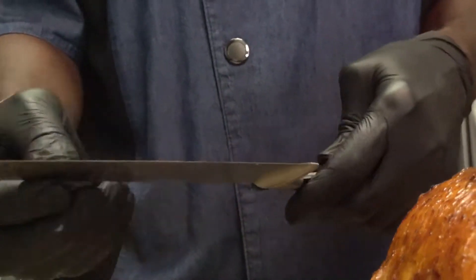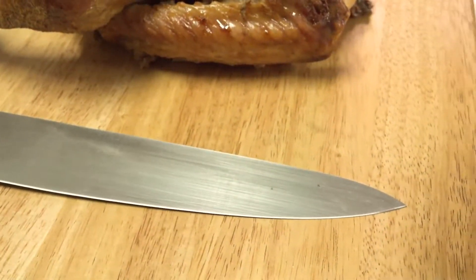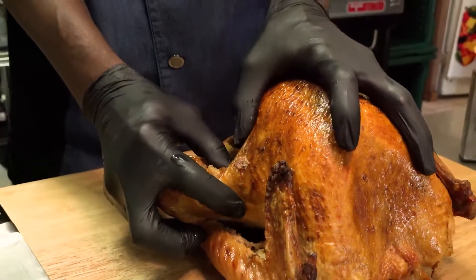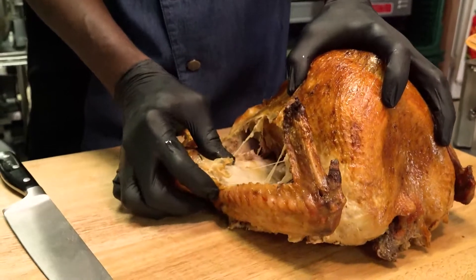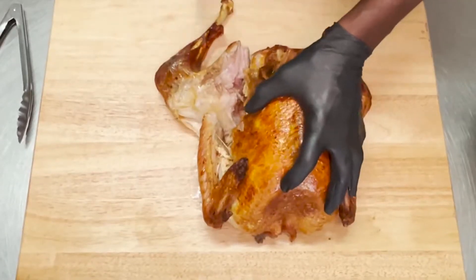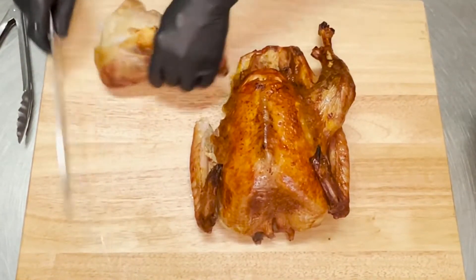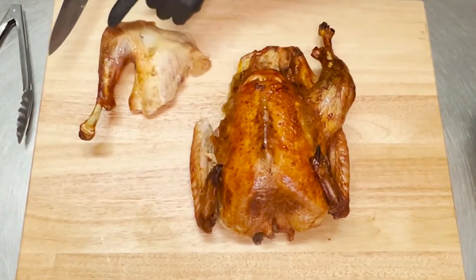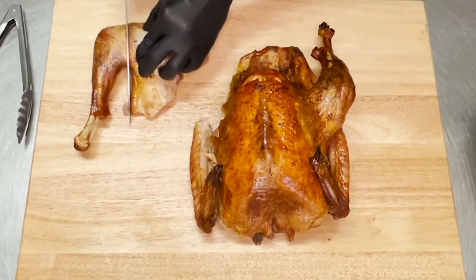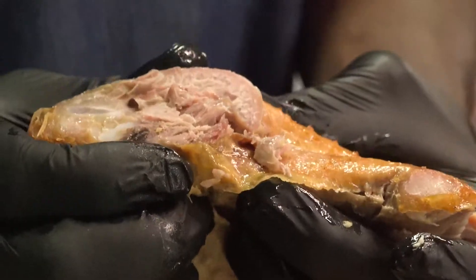You also need to make sure you have a very sharp knife. This is a 12-inch French knife that's been freshly sharpened. What you're going to do is take off the legs first. Really, if it's cooked properly, you just pull it down and you have a joint right there. You just disconnect it from the joint just like that, and you can actually see the juices still in it and how moist it is.